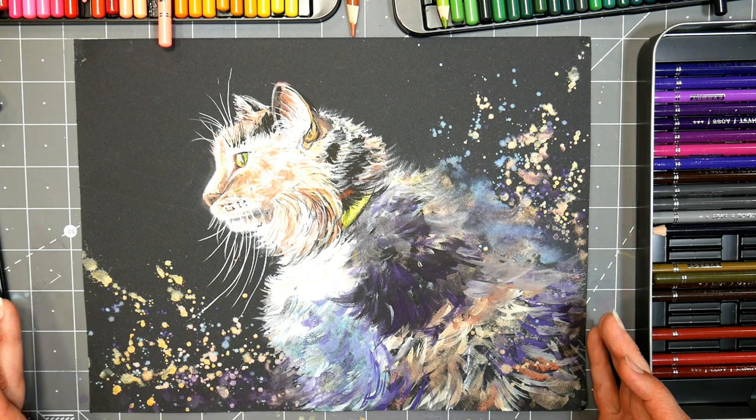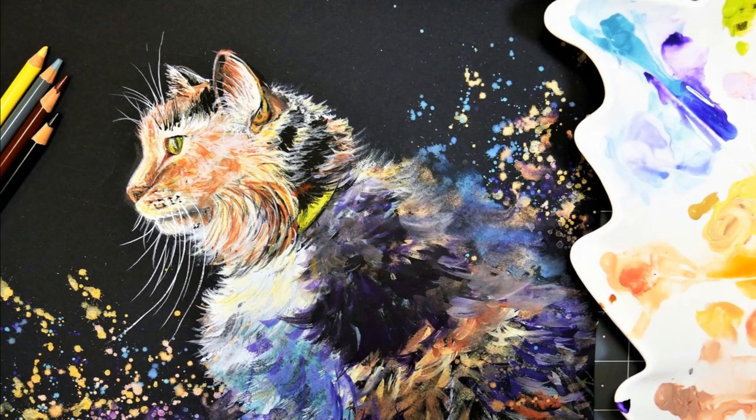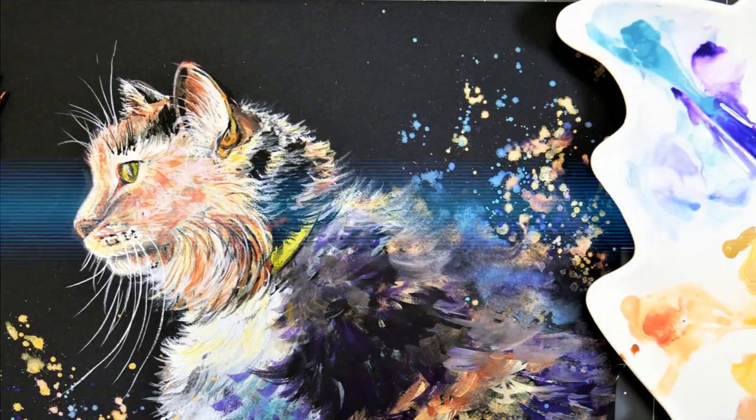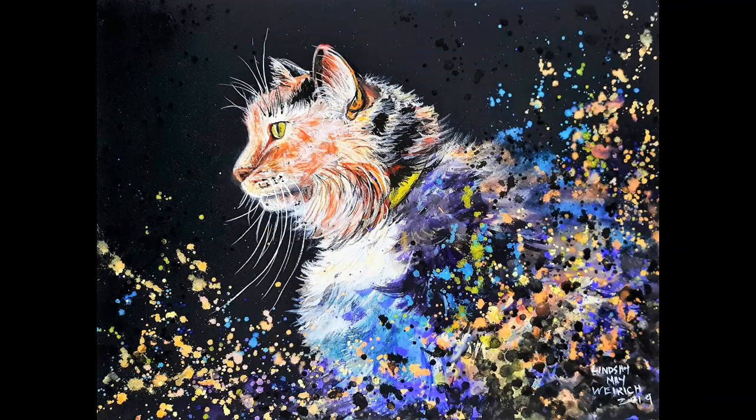That pretty much does it for this painting. I ended up going in afterwards and adding more spatter because I didn't like that big patch of black in the center of the cat's body — I felt it needed to dissolve more into spatter and softness, and I did that off-camera. I'd love to know what you think in the comments below. If you want to see the real-time version, check out Critique Club — link below, along with all the supplies I used. Thanks so much for watching, give me a thumbs up, leave a comment, and until next time, happy crafting!